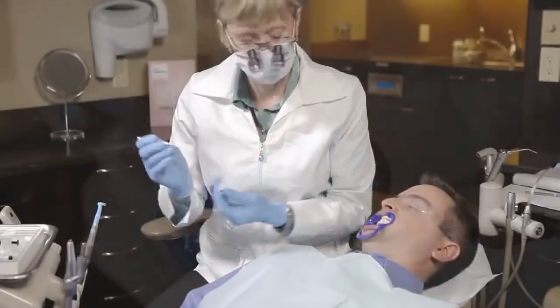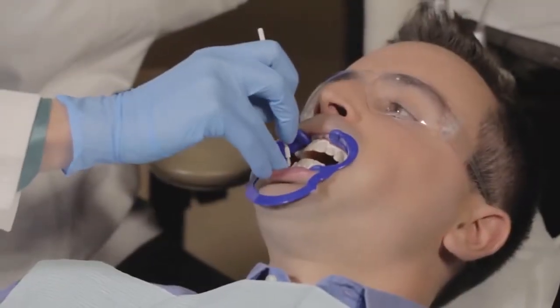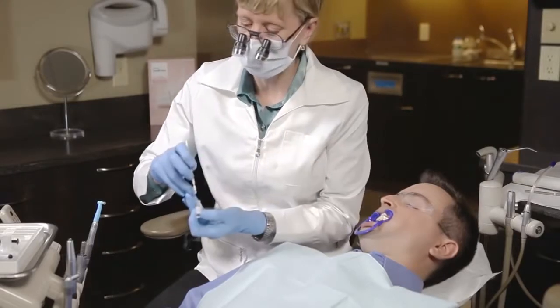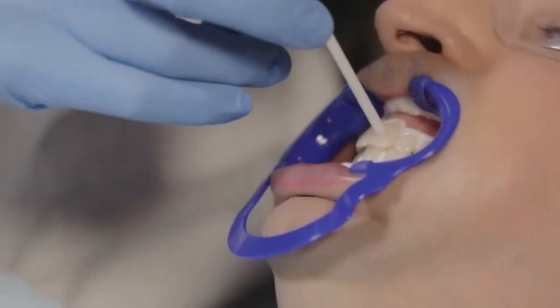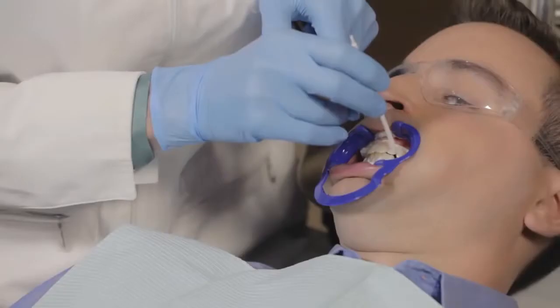If applying a fluoride varnish as well, the Quick Pro whitening varnish should not be applied past the first or second premolars. The fluoride varnish will be applied to all remaining non-treated tooth surfaces after the Quick Pro application. Once the whitening varnish is applied, let air dry until the teeth do not feel sticky — the varnish should feel dry to the touch.